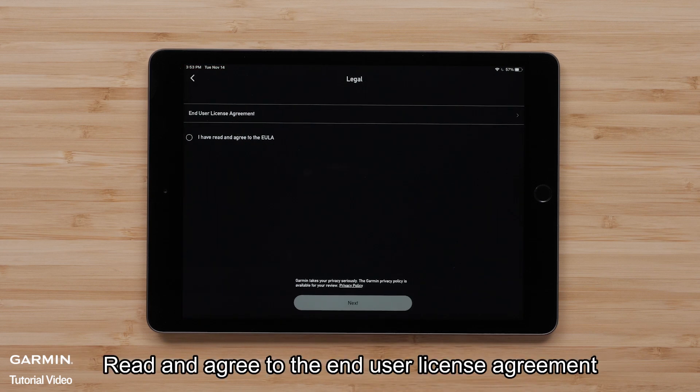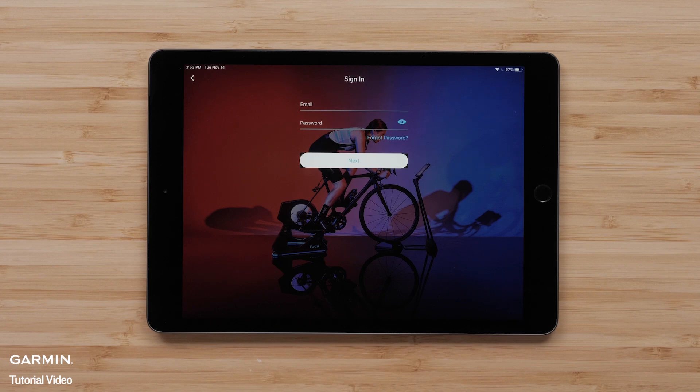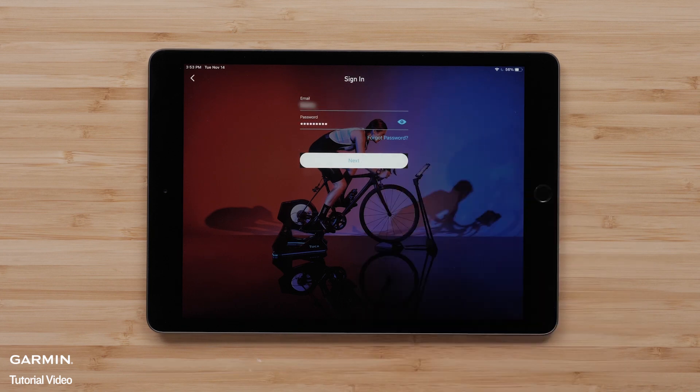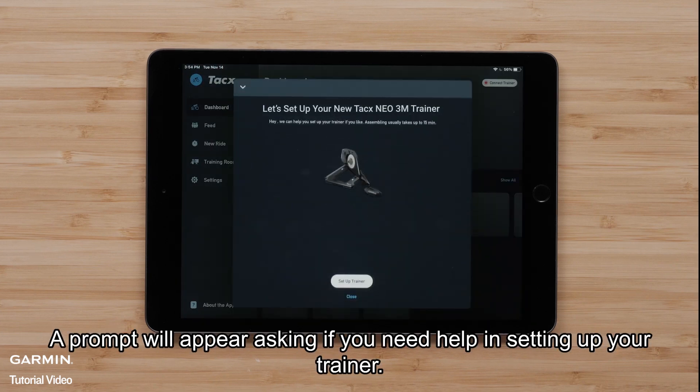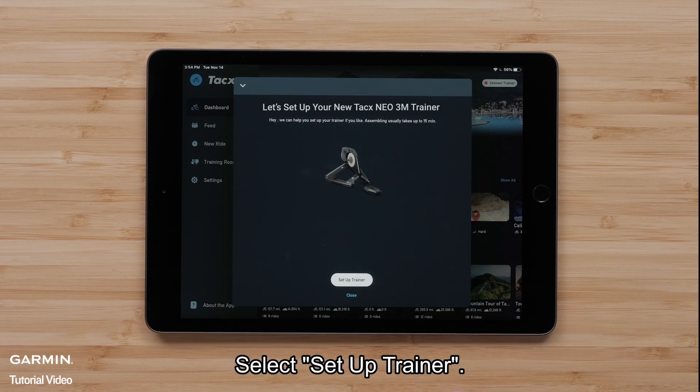Read and agree to the end-user license agreement and select Next. Enter in your Garmin account information. A prompt will appear asking if you need help in setting up your trainer — select Setup Trainer.